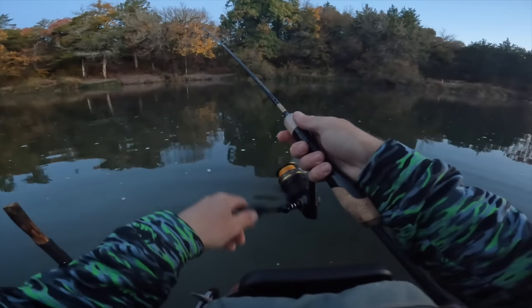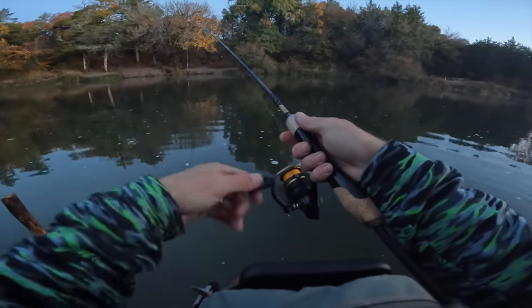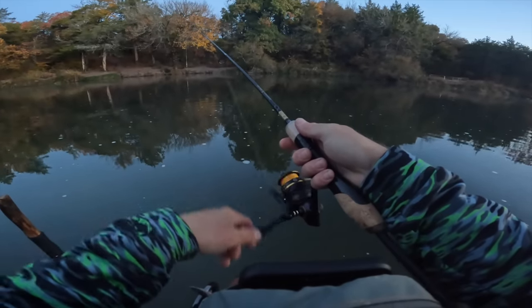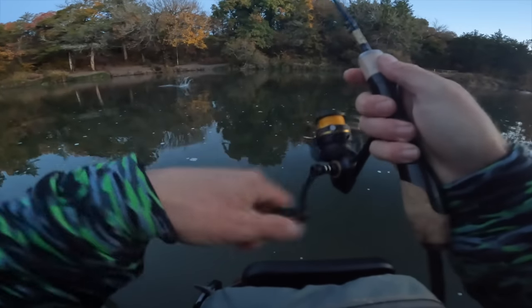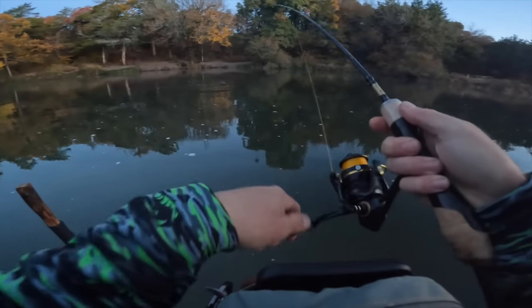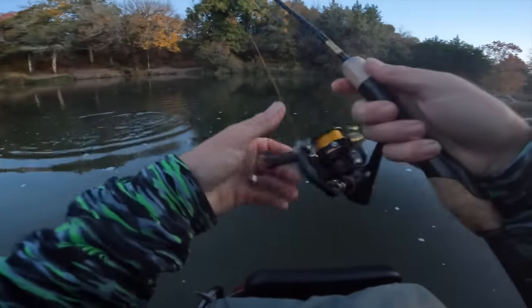Kids are still sleeping, got a campfire started for them. Daddy's going to come back a hero with three trout. Oh my gosh, they're just smoking it — there he is! That one's tiny, I'm gonna let him go. Did not want him anyway.